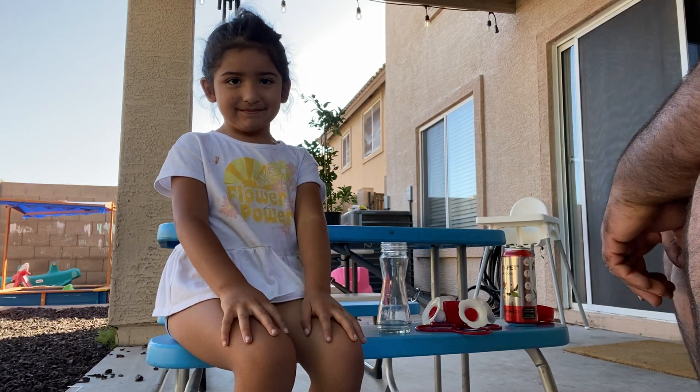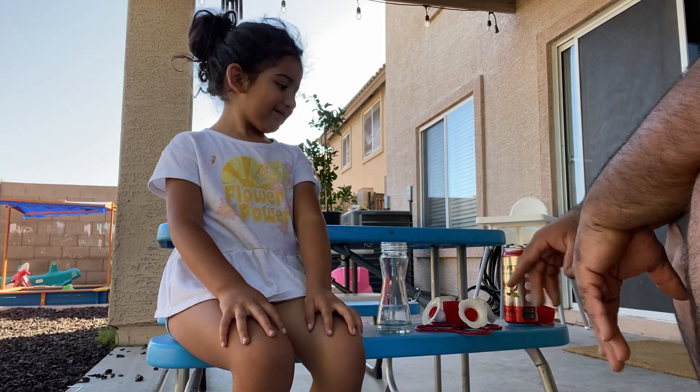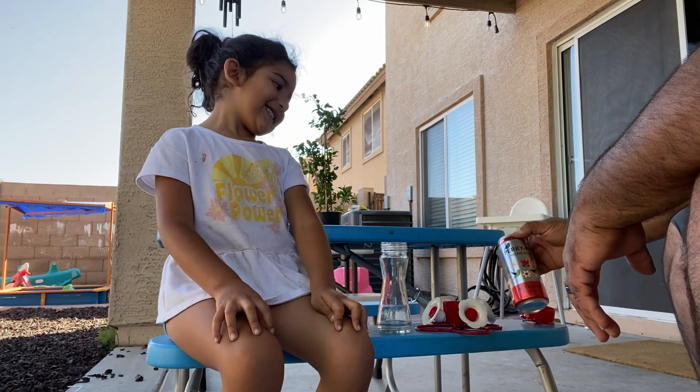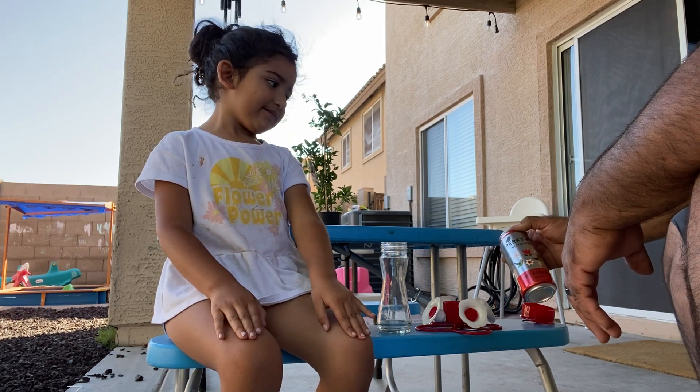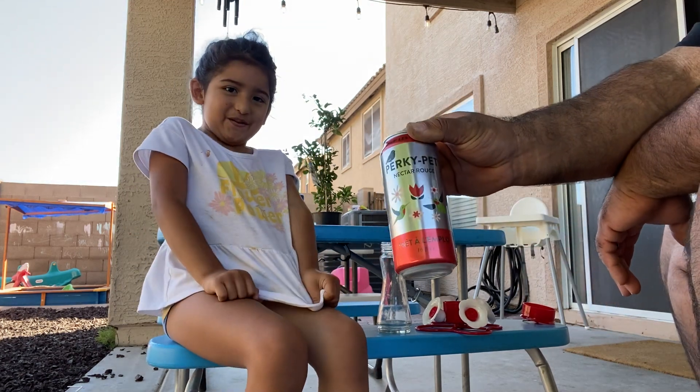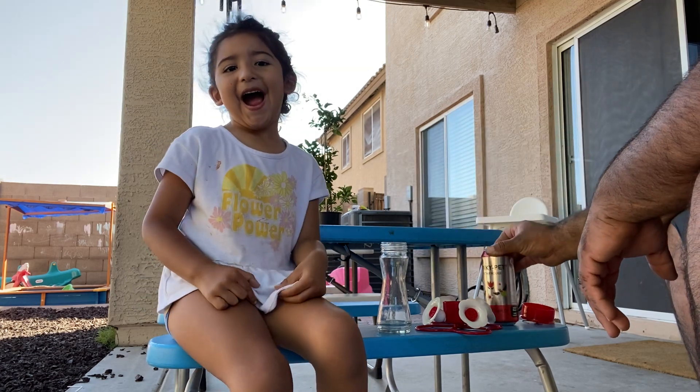So we got Juliana a bird feeder — this is going to be her first bird feeder. It's porcupine nectar round or something. It's honey food, like some type of sweet stuff.